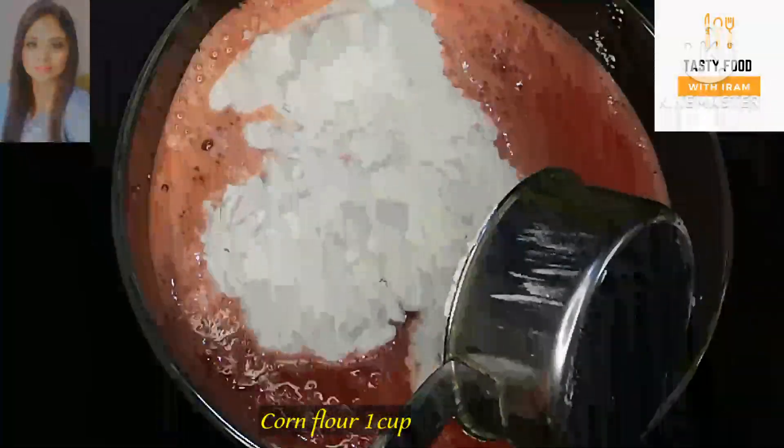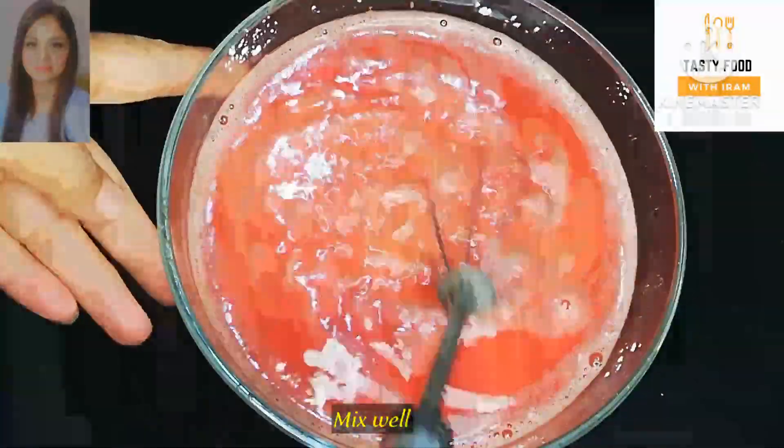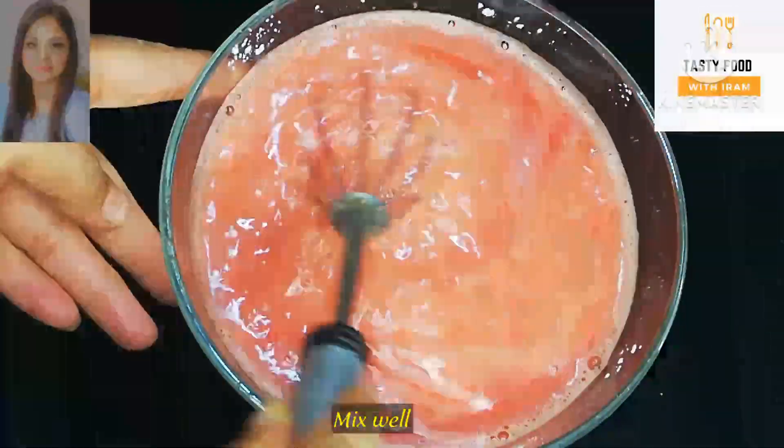Now I add 1 cup of corn flour to the blended gajar mixture. We mix it well so that it doesn't have any lumps.